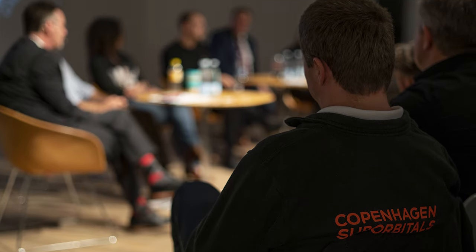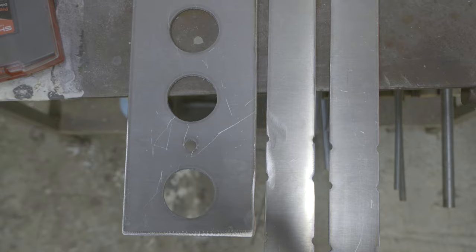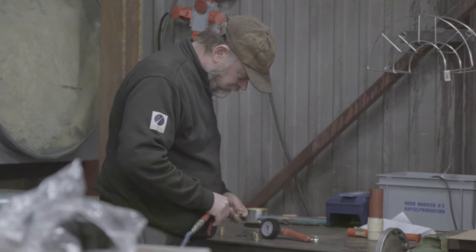After John left to get ready for his panel discussion later in the evening, we finished off with a bit of work on the astronaut seat. Martin cut out a few parts for the frame and started preparing them for assembly. He also brought in a 3D printed model of a guide block for a shock absorption mechanism.